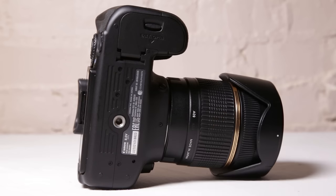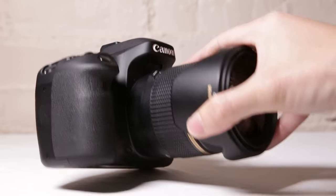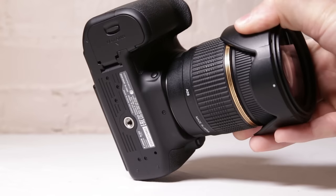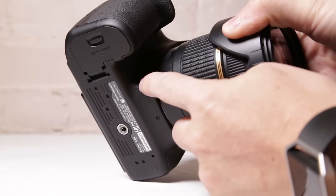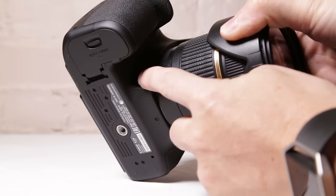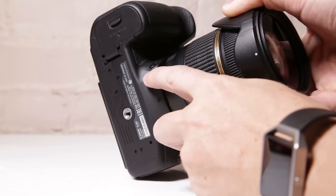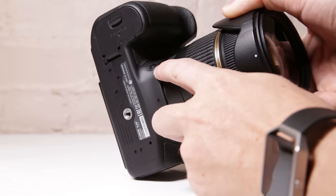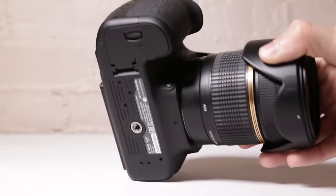One more item I didn't go over at the front because you really can't see it that well — you see that button right here to the right? There's a button right here; it's your depth of field preview button. So it gives you a depth of field preview. It's really kind of hard to see because it's in a really weird spot, but right there you have your depth of field preview button. If you click that, it's going to help with getting your depth of field set up.